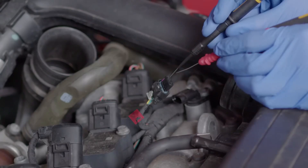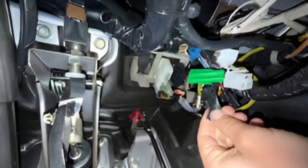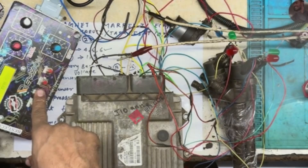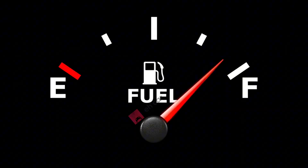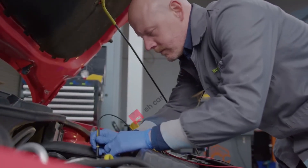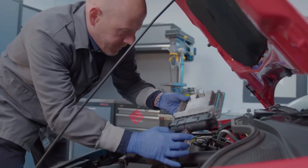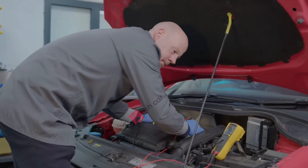Alternative testing via ECU. Sometimes injectors are buried so deep under intake manifolds or covers that you can't get a stethoscope or meter on them. That's where back probing at the ECM comes in. By checking the injector control signals directly at the computer, you can confirm whether the ECM is firing the injectors properly. If the signals look good but the engine still runs rough, you're almost certainly dealing with dirty injectors — and even if you can't physically reach them, the cleaning methods treat the entire fuel system at once.